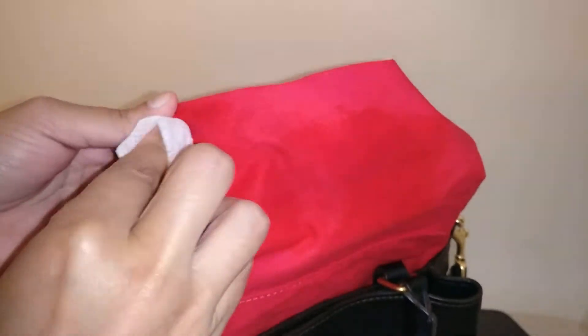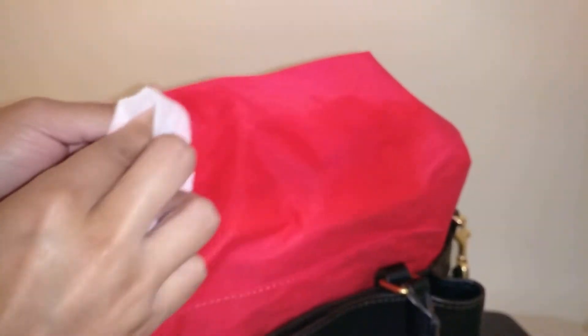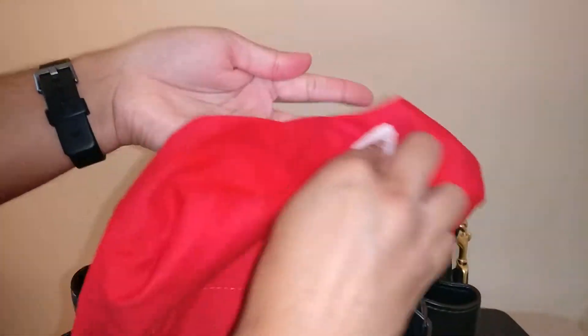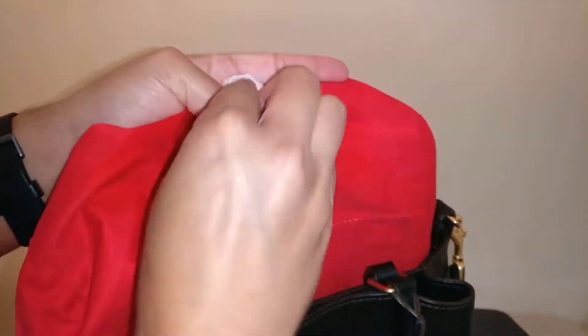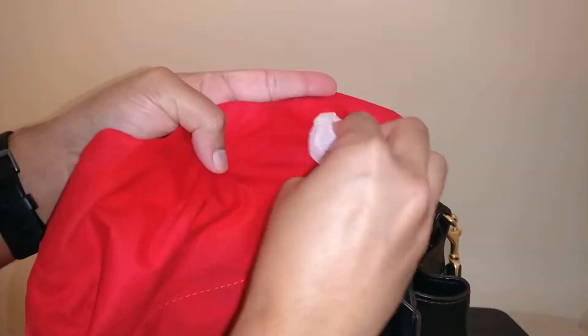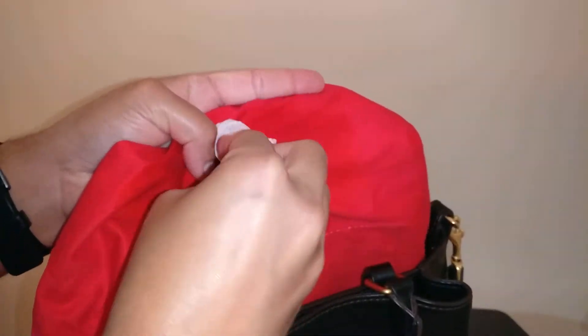I'm just trying anything that comes to mind — if you guys have any ideas please let me know. The other thing I was thinking of trying was laundry detergent with a toothbrush and letting it sit, but that would be really difficult to rinse out without getting the leather completely damp, so I'm hesitant. I probably shouldn't expect instantaneous results when these stains have been set in for months or maybe even years — this bag was definitely well loved when I got it.